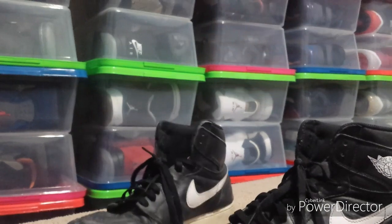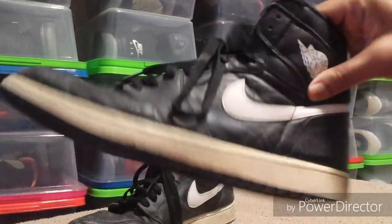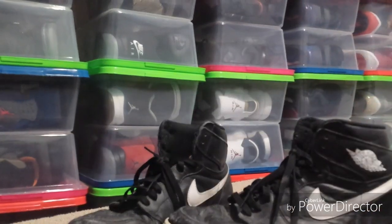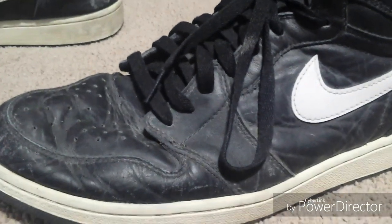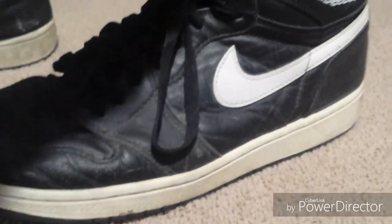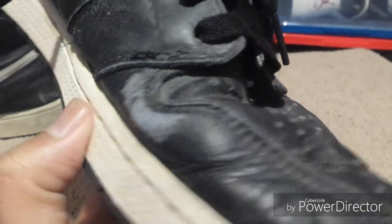I'll be back after the restoration is done, and that'll be the end of this video. Then I'll do another video where I customize these — I'm going to turn it into an entirely different shoe. So let me get started. We're going to take a closer look at these. I just took them out of the box.